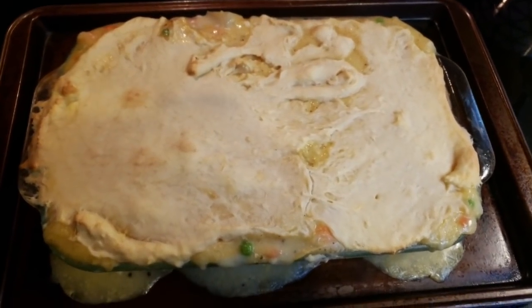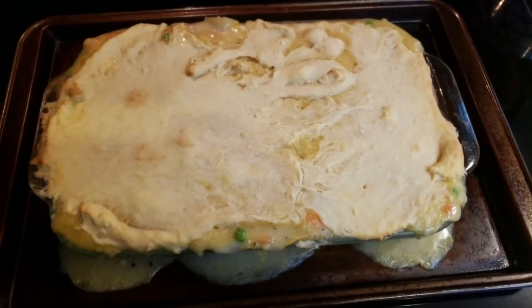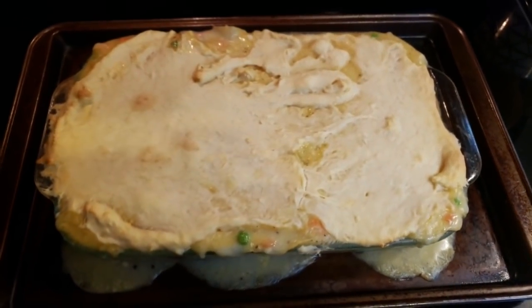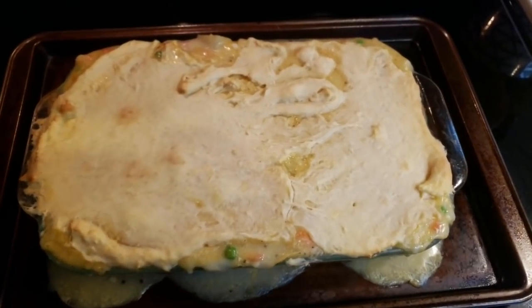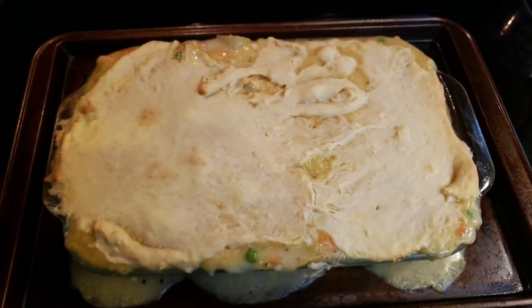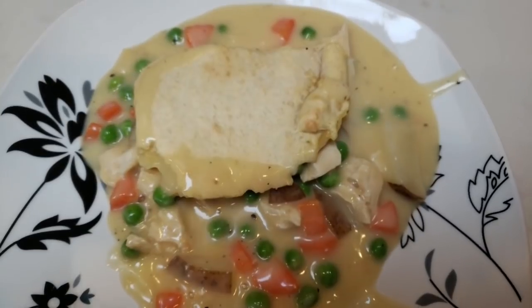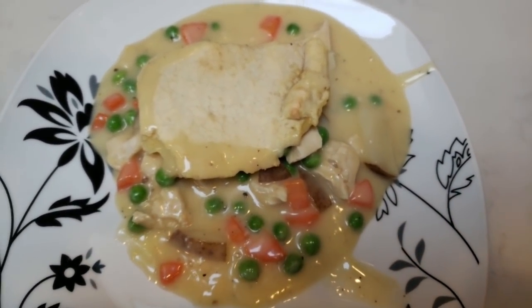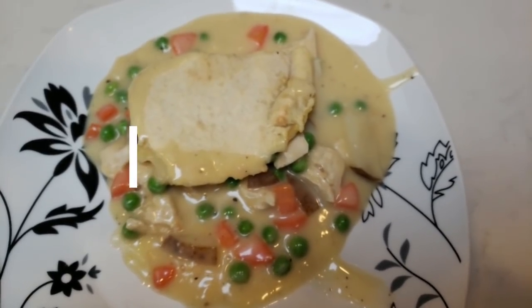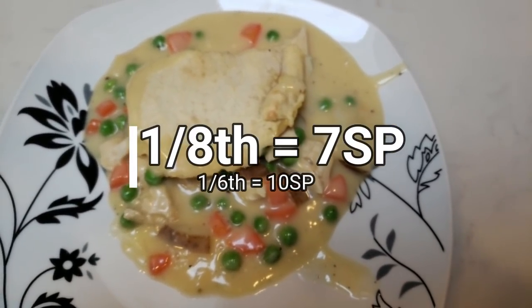I just pulled the chicken pot pie out of the oven. Good thing I put down a sheet pan because it dripped over. It is not a fail — it actually looks decent after it came out of the oven. So I'm going to cut mine into eight servings. It is extremely thick and it is pretty high points without cutting it into more servings. I will show you my completed meal and give you the smart points — also the smart points for cutting it into six servings if you want a bigger serving. Here is one eighth of the chicken pot pie. It actually turned out really well and it tastes delicious. If you cut it into eight servings, it is a total of seven smart points per serving. If you cut it into six servings, it is ten smart points per serving. One eighth is a lot — I think it's plenty.